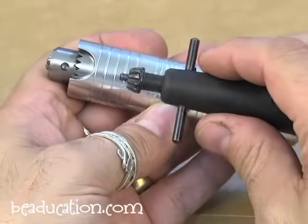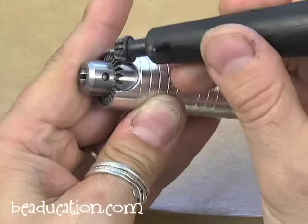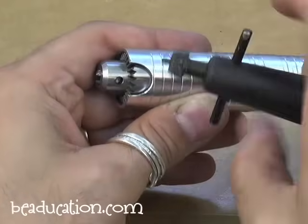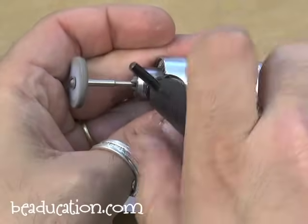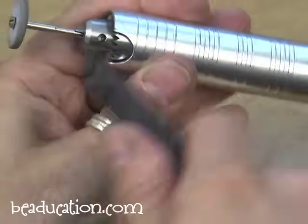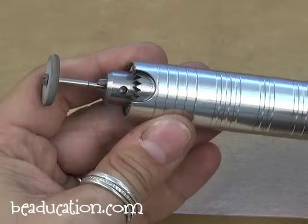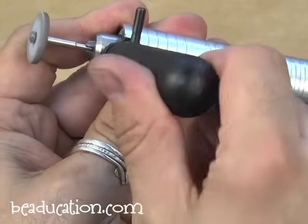To load the flex shaft, you use a chuck key to open and close the chuck. The chuck key inserts with a little bump into the hole, which turns the gears of the chuck to open and close. Insert your bit, then turn the chuck key to tighten it. The bit doesn't go in as far as on some tools, but it should be nice and secure. To open it, turn the chuck in the opposite direction — righty tighty, lefty loosey.